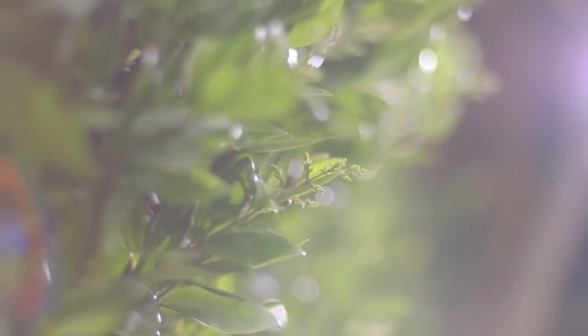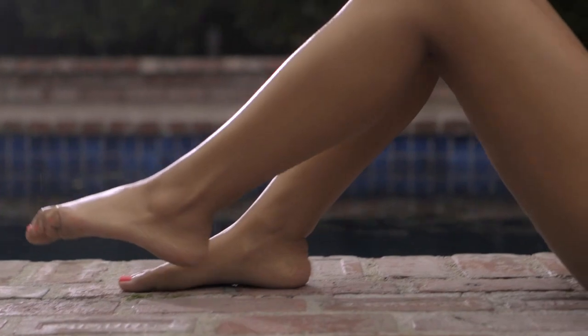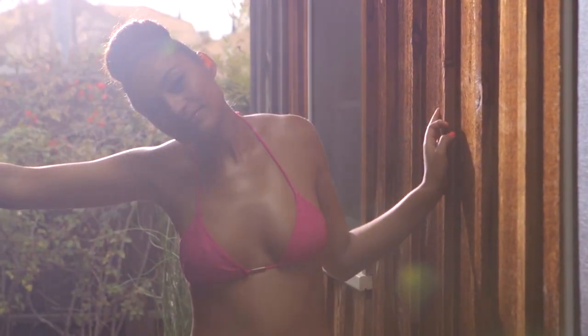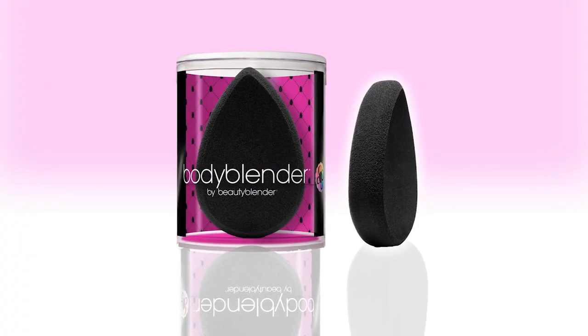Body Blender is a responsible alternative to harvesting our ocean sea sponges. We hope you love Body Blender the way we love Body Blender. It's an amazing new body tool and I can't wait to see what you do with it.